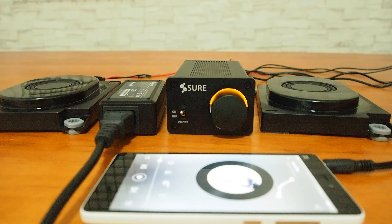Here we use a cell phone as the audio input source. Now all the connections are finished. Let's enjoy the amazing sounds.